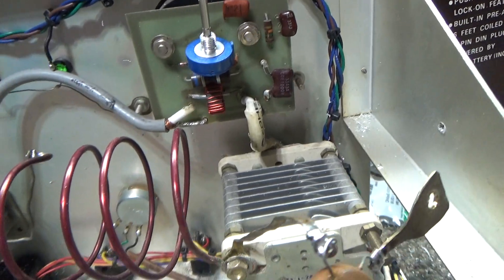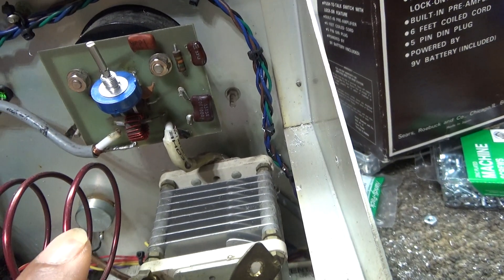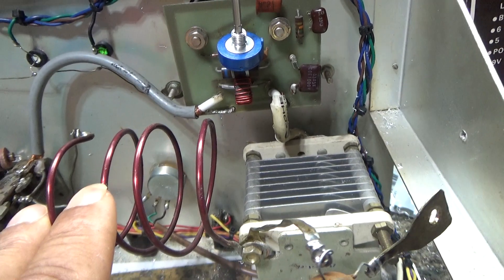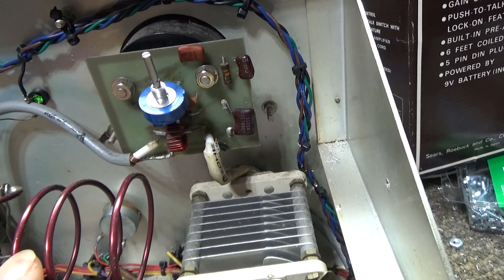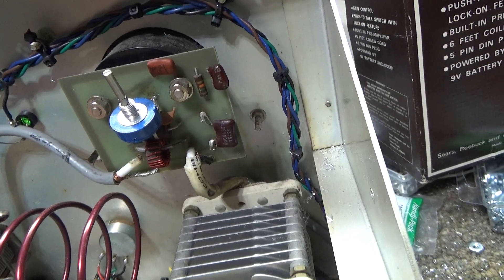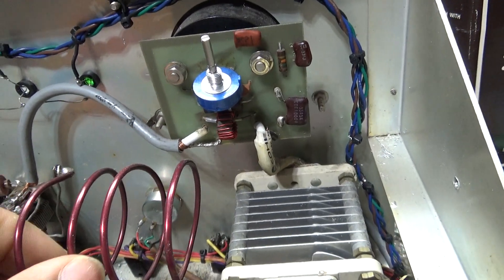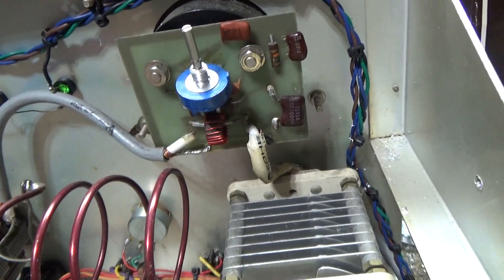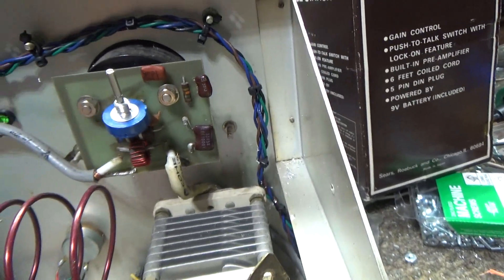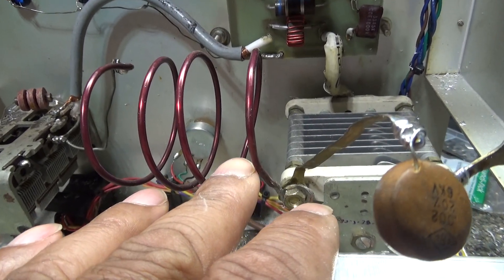I just wanted to show the tank coil, because somebody on Facebook was asking what to hook it to, what they need, and what to do with all those extra coils. Again, this is the original tank coil, and this is all you need for 10 and 11 meters. If it doesn't tune up right, you can squeeze it together a little bit to get more inductance, or spread it out until it tunes right. Four turns of coil — that's what you need for most amplifiers working on 10 and 11 meters.